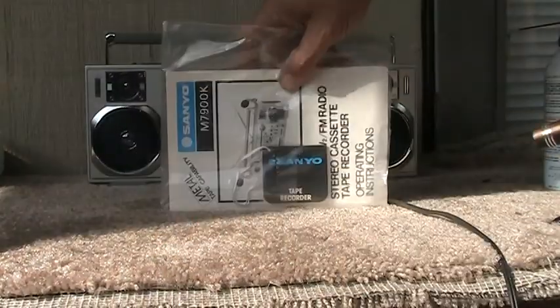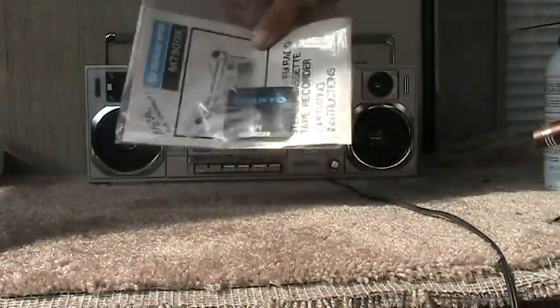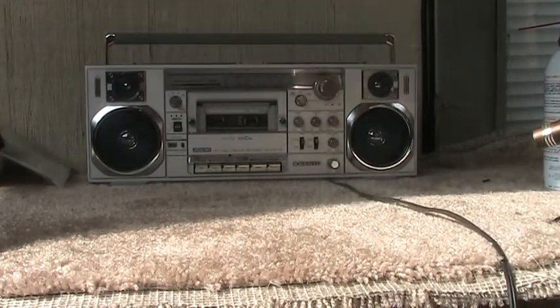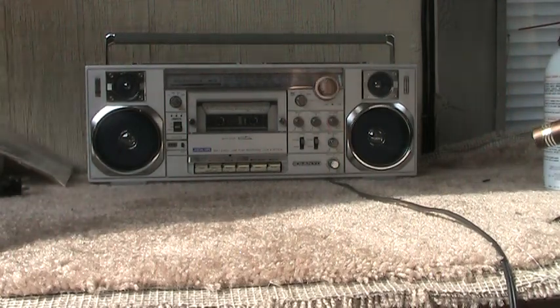And here's the instructions — it's got everything you need to know about it. Here's the power cord, okay. And then of course, here's the box, alright.